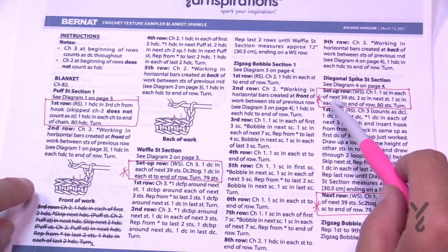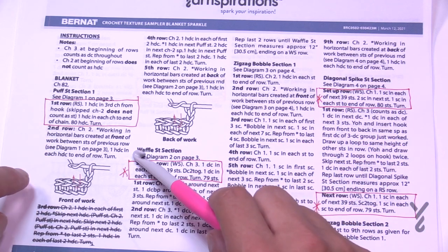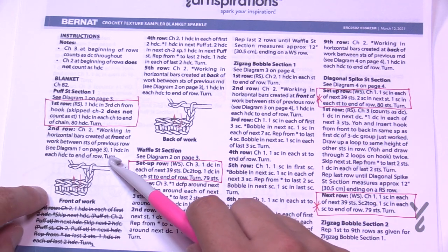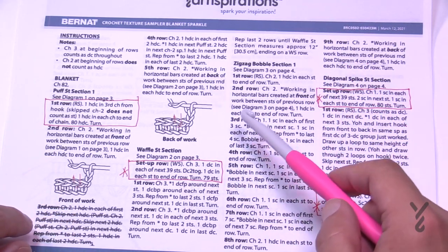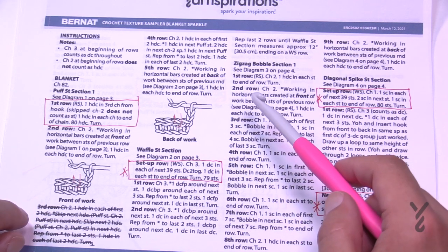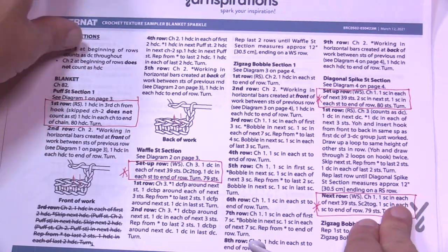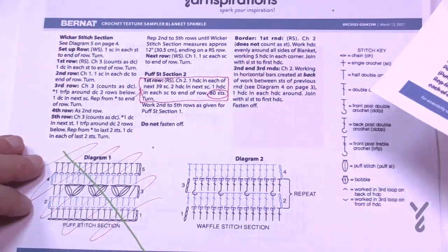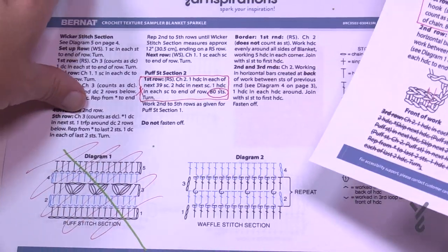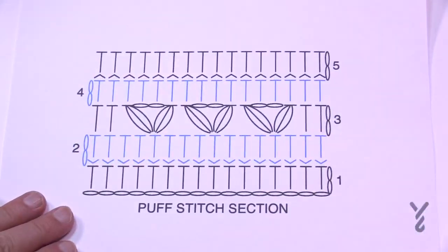I looked at this in advance — this particular section has 80 half double crochets and this one has 79. We're going to have to adjust at those particular layers to stay on track. This pattern is currently being revised, so you'll see a slightly altered version. Diagram one has been eliminated and replaced with a new diagram — thanks to Julia for doing that.